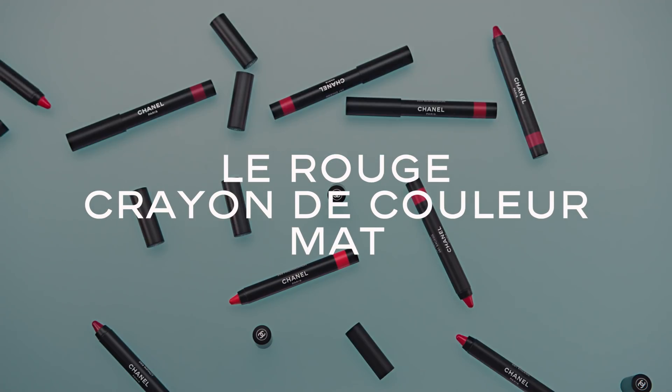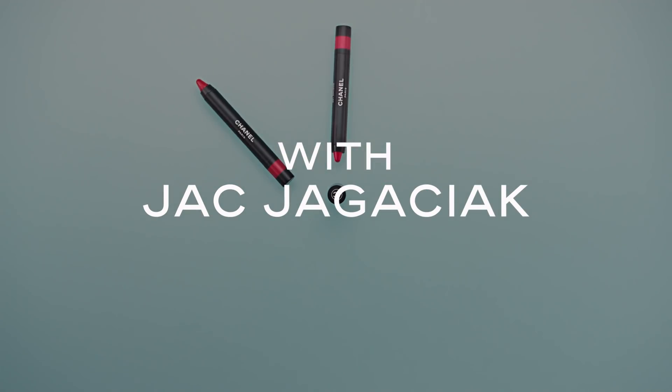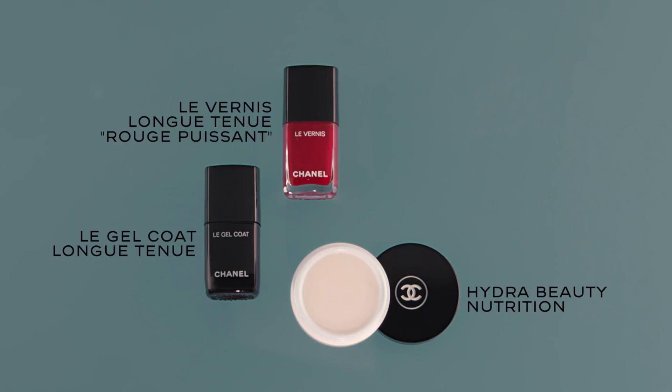This is the new Crayon de Couleur Matte. It's a great lip pencil to achieve a two-tone lip application. Let me show you.